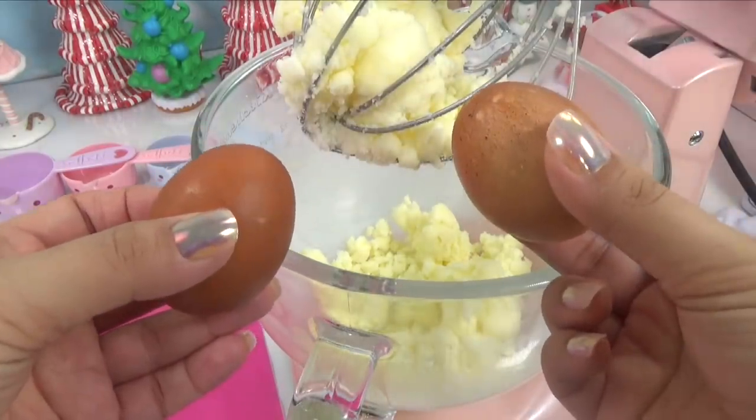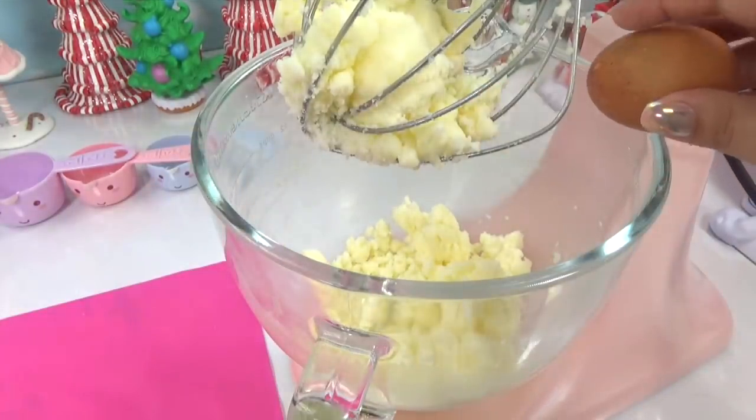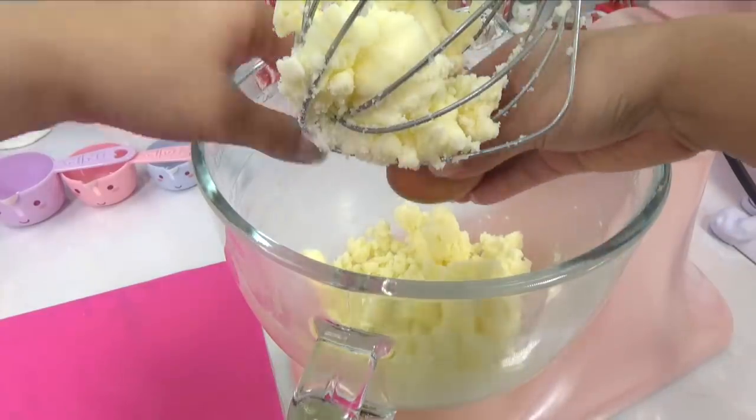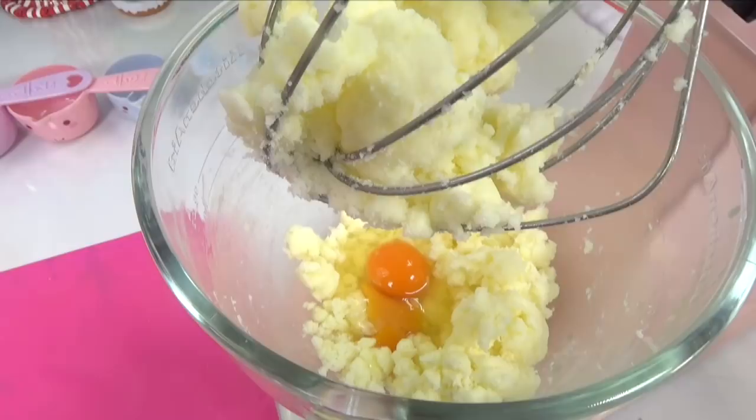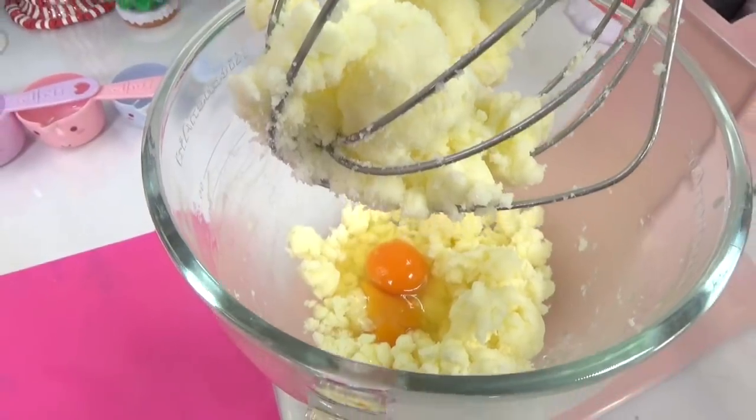Now, I'm gonna add two eggs, making sure not to get the shells in there. Definitely get the help of a grown-up if you're doing it yourself at home. Alright, eggs in — time to mix again.